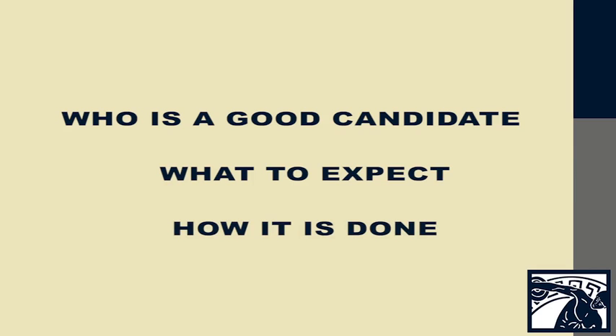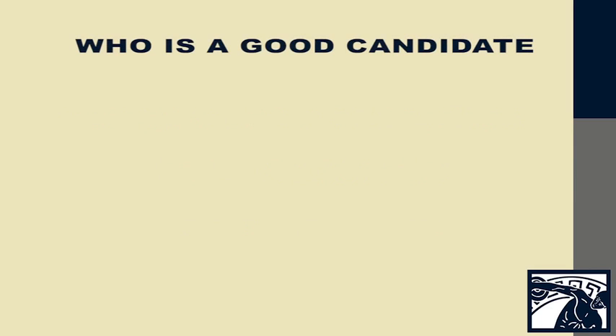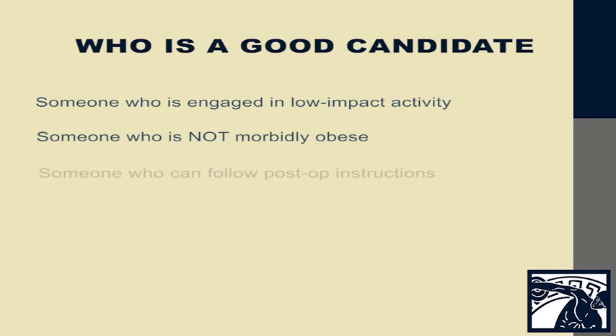First off, who's a good candidate? A good candidate for total ankle replacement is someone who is engaged in low impact activities, someone who is not morbidly obese, and someone who can follow the post-operative directions.